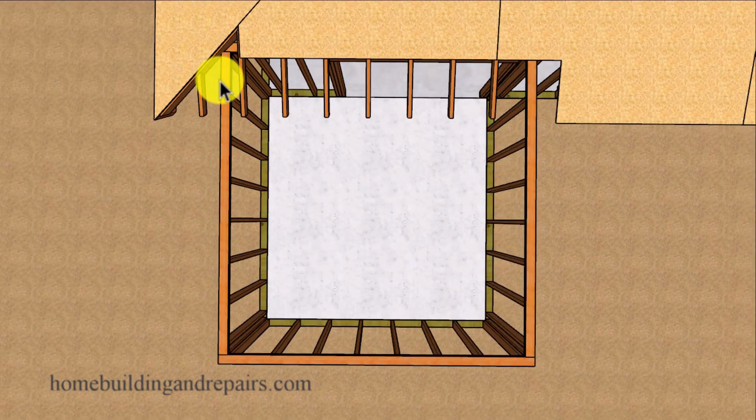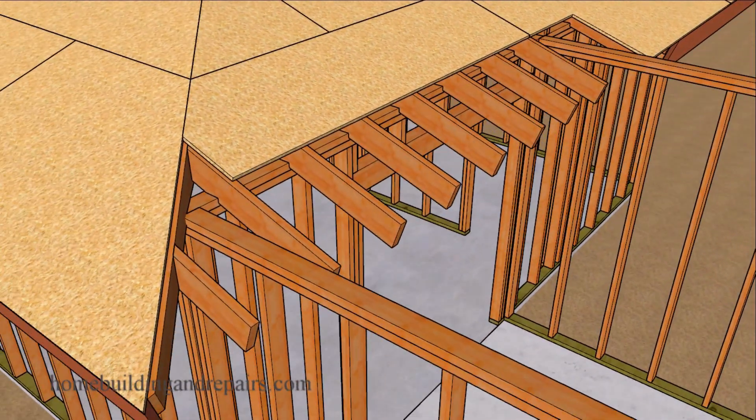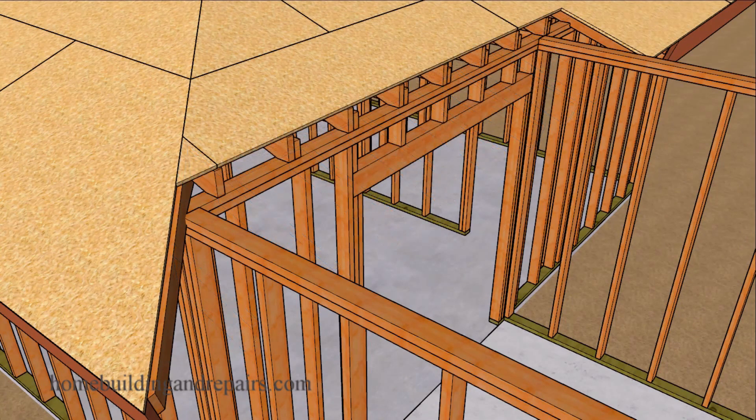I've already got the walls framed and connected to the existing house. You might need to cut the overhang on the rafters off so that you can connect the new wall to the existing framing. I'm just going to walk you through the process — I won't be providing all of the information you need because I have plenty of videos on that already.